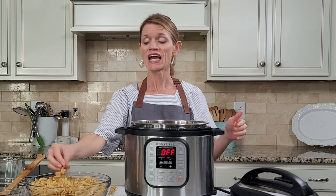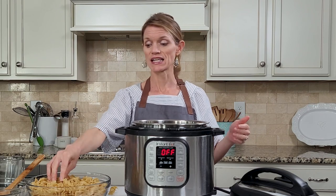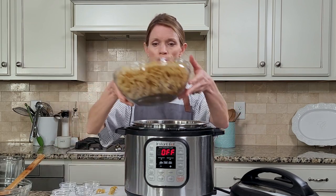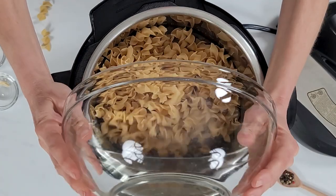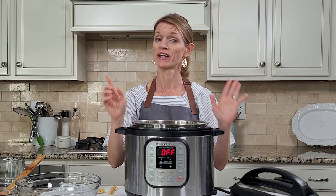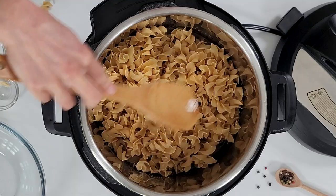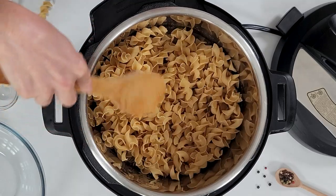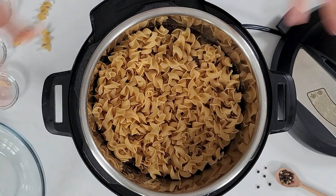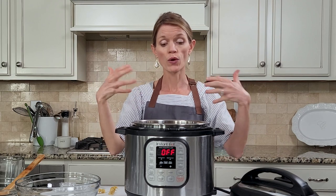Then we're going to add in our noodles — I have 16 ounces of egg noodles here, which works perfectly in tuna noodle casserole. We're going to layer the noodles in an even layer. They're not covered in broth, but they're going to steam up perfectly in the liquid as the Instant Pot comes to pressure.